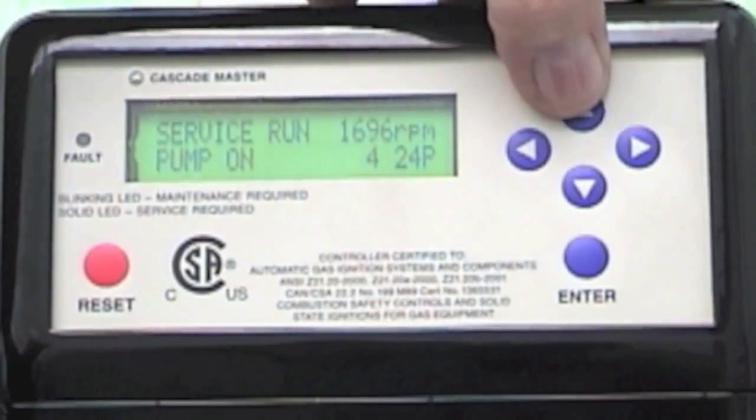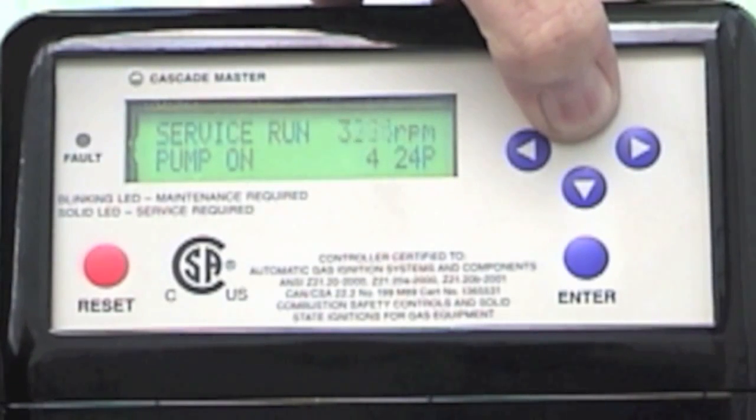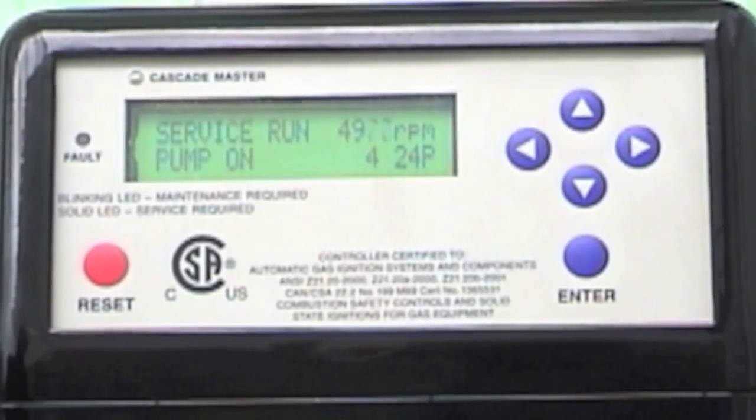Once I have that as a benchmark, I can press the plus button and you can hear the boiler ramping up to high fire. High fire is normally where you set your parameters for CO, CO2, and so on. Low fire is used to set what's called the offset, which is a different setting than the throttle screw and is intended to control the mixture, or the ratio, of fuel to air.